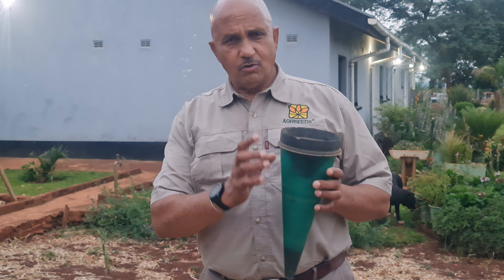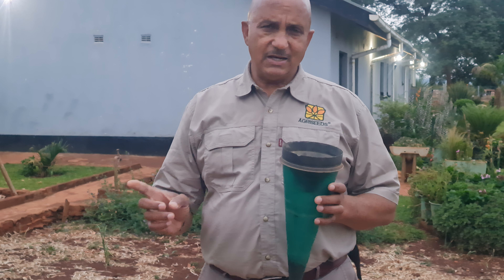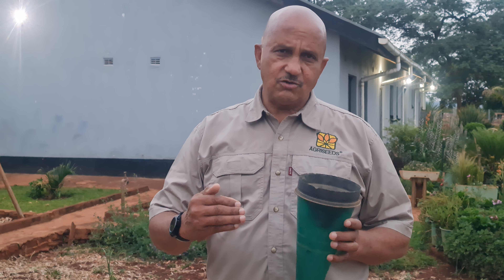If you receive more than 22 millimeters of rainfall, you can germinate maize. And if you receive more than 30 millimeters of rain, you can germinate soya beans. So those are the two effective rain thresholds to germinate your maize and your soya beans.